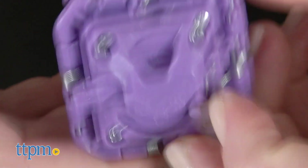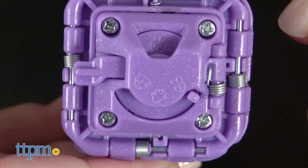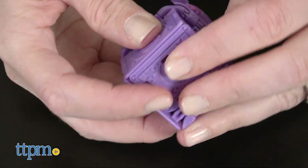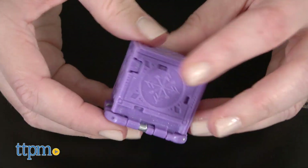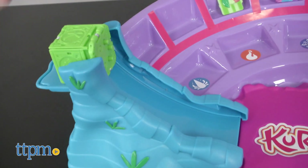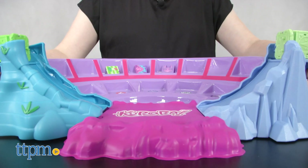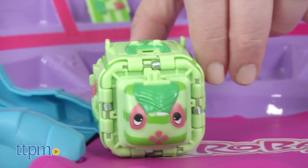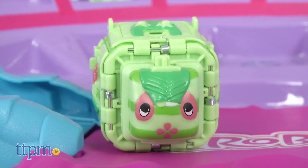The game is a rock-paper-scissors style game. You secretly select rock, paper, or scissors on your Kuroba cube and then fold it up. With the K side facing up, both players place their Kurobas on the platforms to launch into battle. When the peg sides of the cubes hit, the winner, as determined by the rules of rock, paper, scissors, will pop open and capture the other cube.